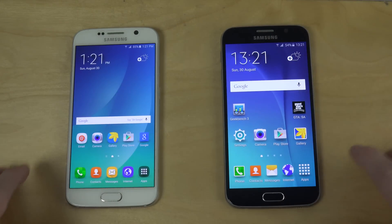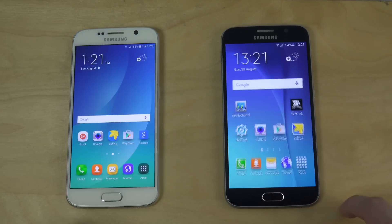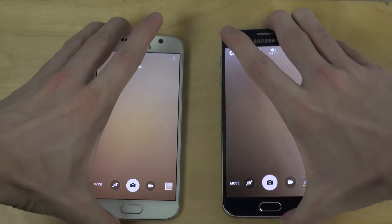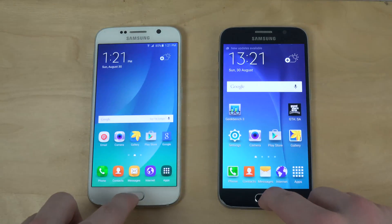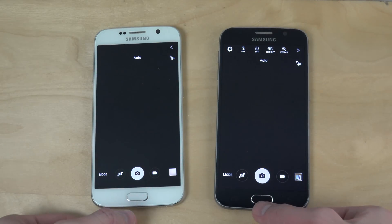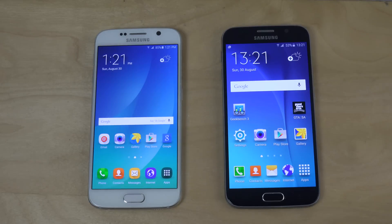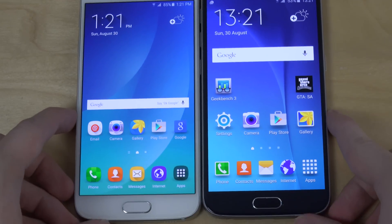Let's open up some apps — we have the phone app, the camera app. I can't really tell which one is faster there, but let's try the double tap to open the camera. I kind of get the feeling that the Note 5 ROM is performing better.